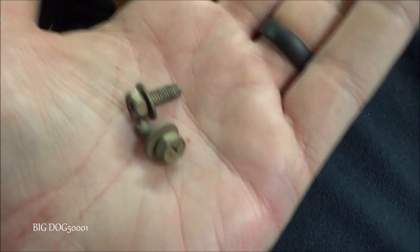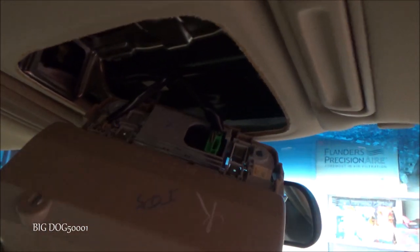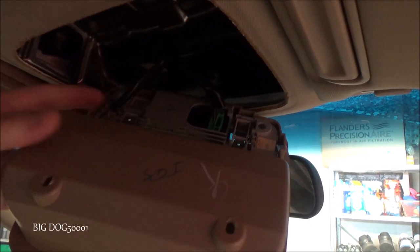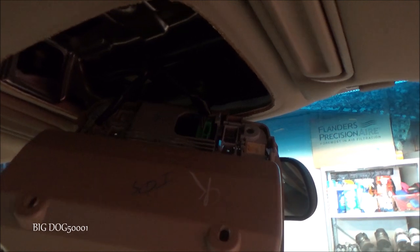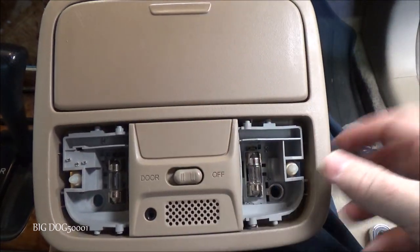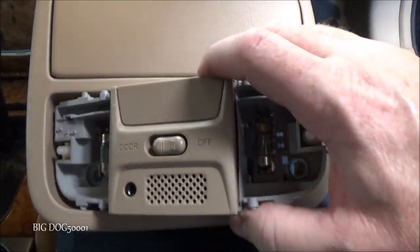Once all four bolts are out, it's loose and we can maneuver it down. This one has a map light so there are two connectors back there. We unplug both - one for the courtesy map light that shines down, and the other for the two main lights - then pull the whole assembly out.